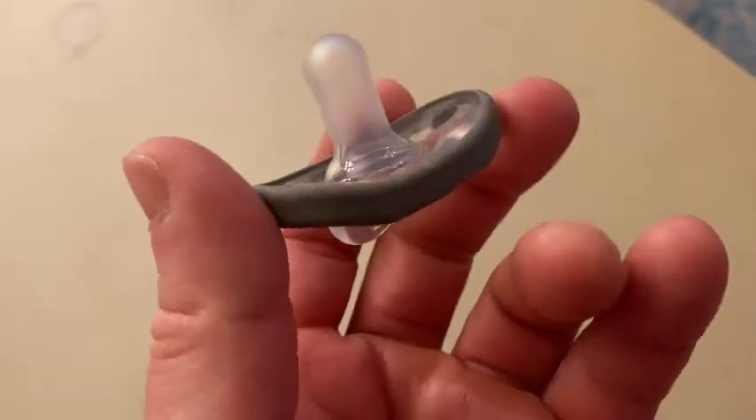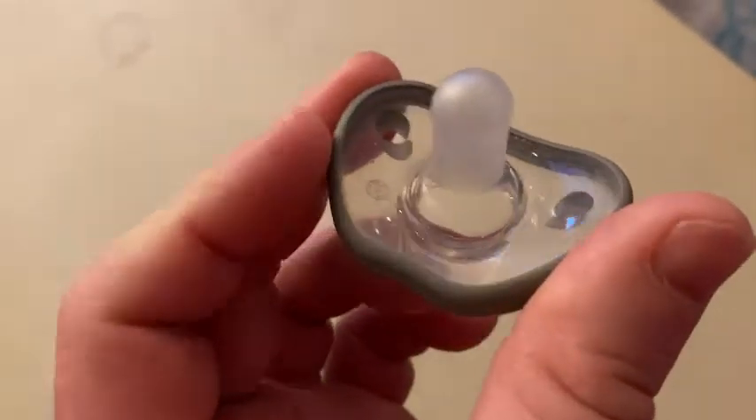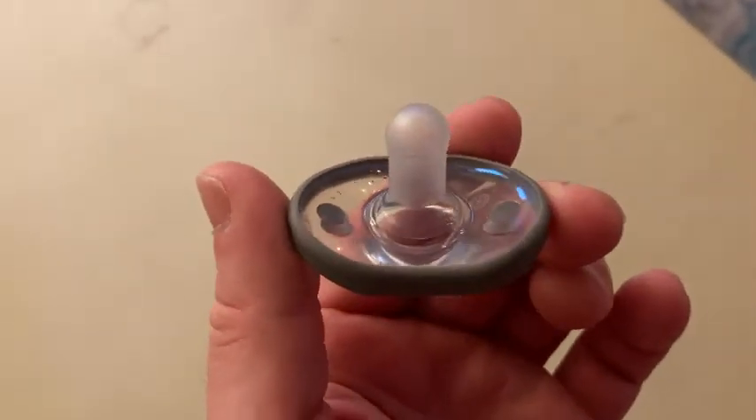I like that you get more than one — we got four of these, so it's pretty convenient. Last night the baby was a little fussy and this really helped calm the baby down.